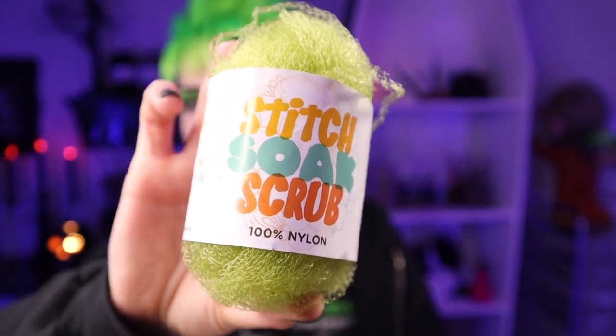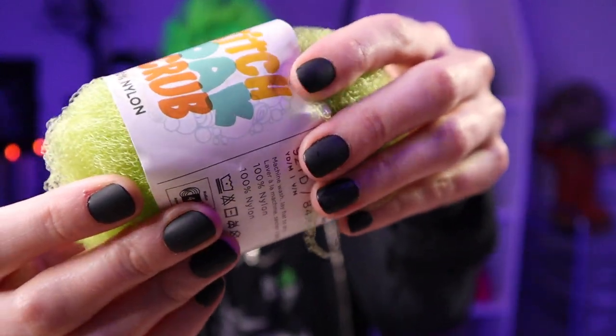There's another brand in here — Lion Brand Yarn Stitch Soak Scrub — made with 100% nylon. None of this is new yarn. It's a medium number four weight, and I really want to like this — use a five millimeter crochet hook. I ended up grabbing one in every color when they came out, and immediately when I touched them I was like, oh, I don't know if I can work with this.